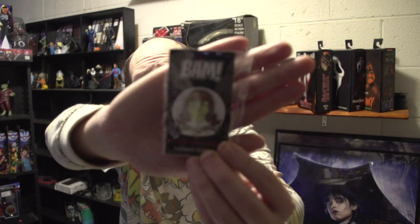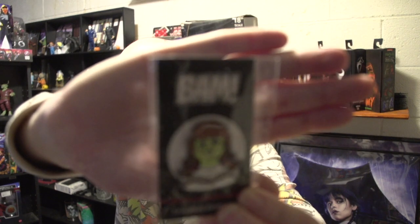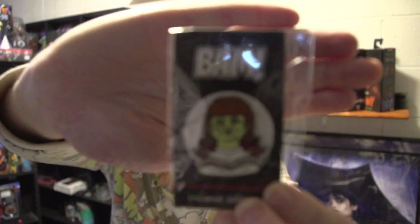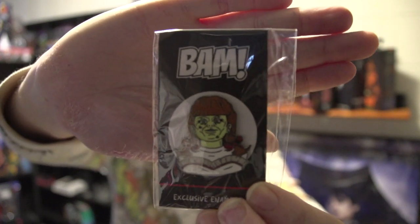Alright, the enamel pin is the common pin of Annabelle from The Conjuring. If I can get it in focus for you. There we go. Here's Annabelle.